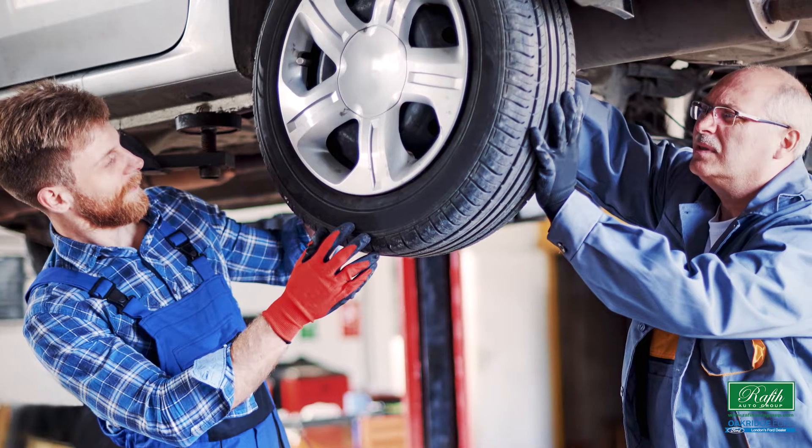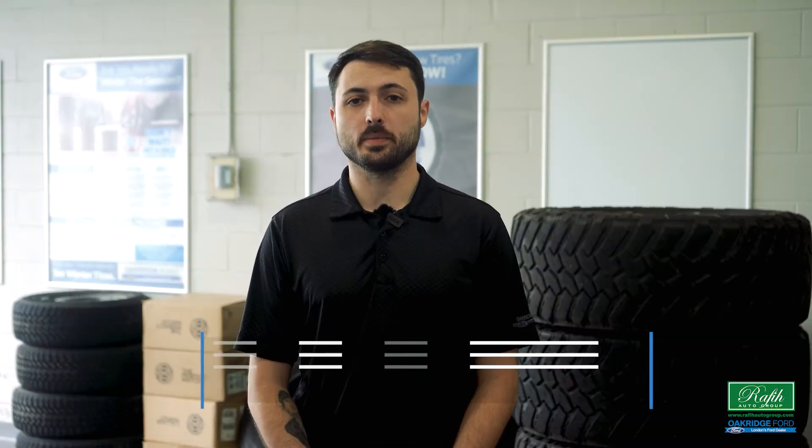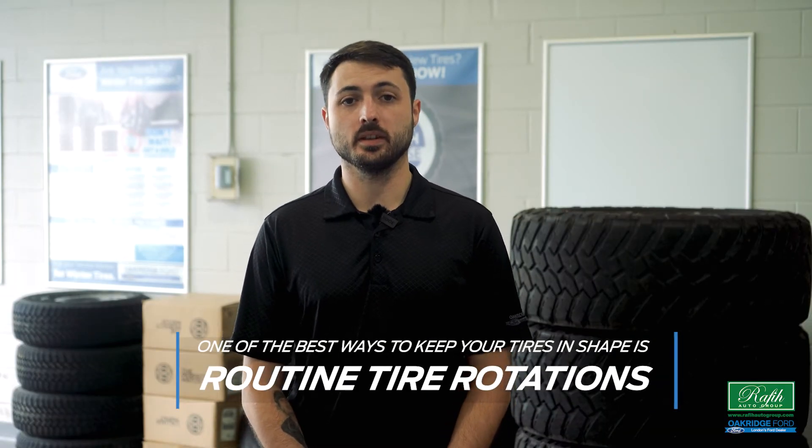A necessary part of every vehicle, keeping your tires in shape is a very important part of keeping your vehicle in shape. One of the best ways to keep your tires in shape is routine tire rotations. In some cases, it also extends the warranty of the tires.